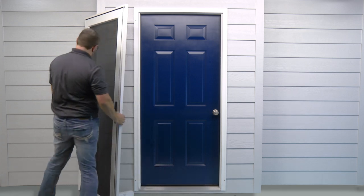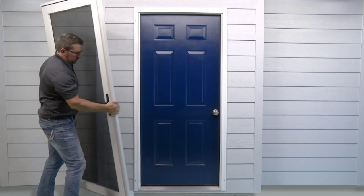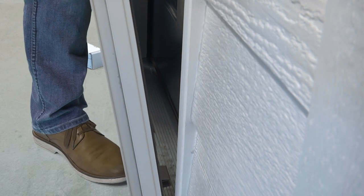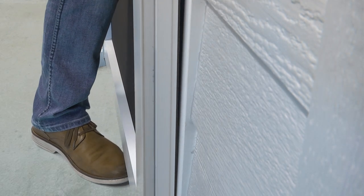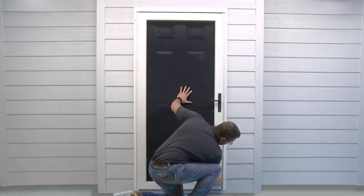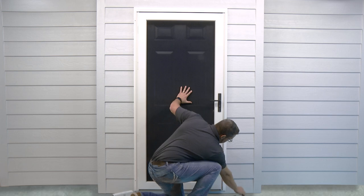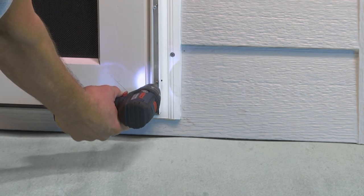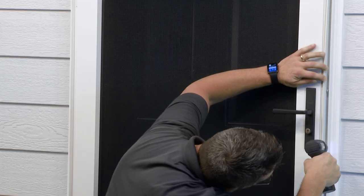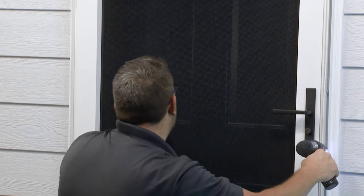Once you've installed your handles, position the door on your opening. Make sure the door is centered in the frame and pushed tight to the molding. While holding the door in place, open the screw covers to reveal the preloaded screws, six on each side. Using the square head bit provided in the tool kit, secure the door to the molding, starting from the bottom up.